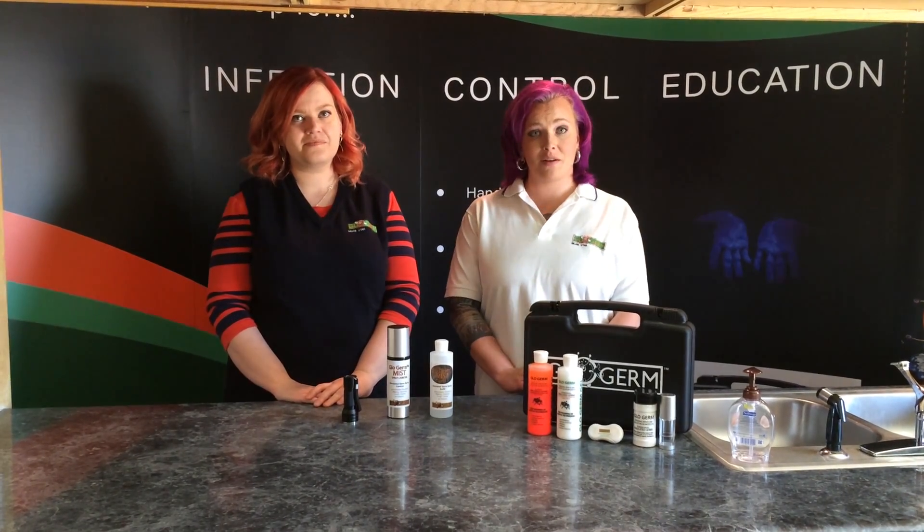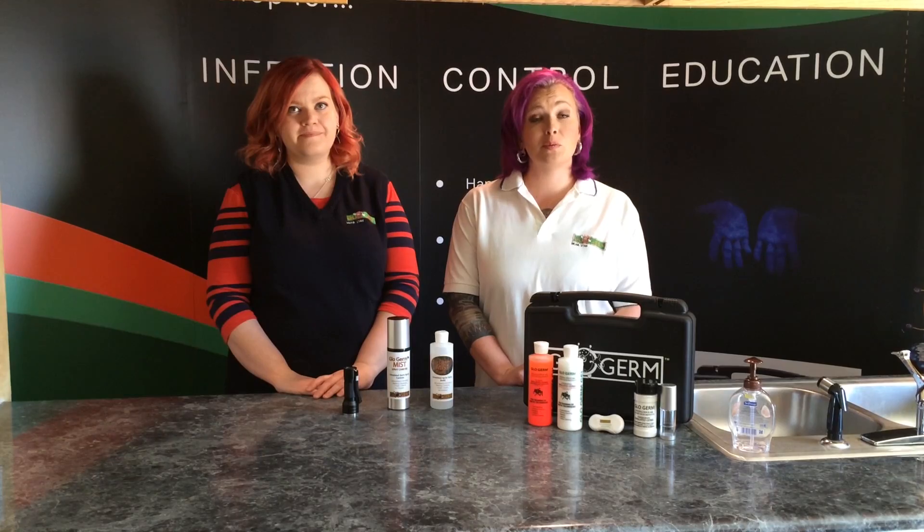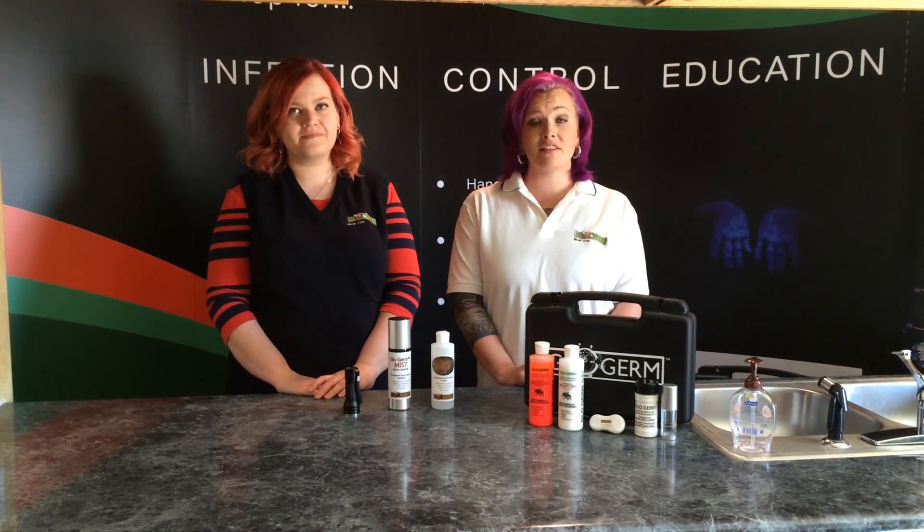Hello and welcome to Glow Germ How To. My name is Krista and I'm Chelsea. Today we will be using Glow Germ Mist to show cough and sneeze simulation.